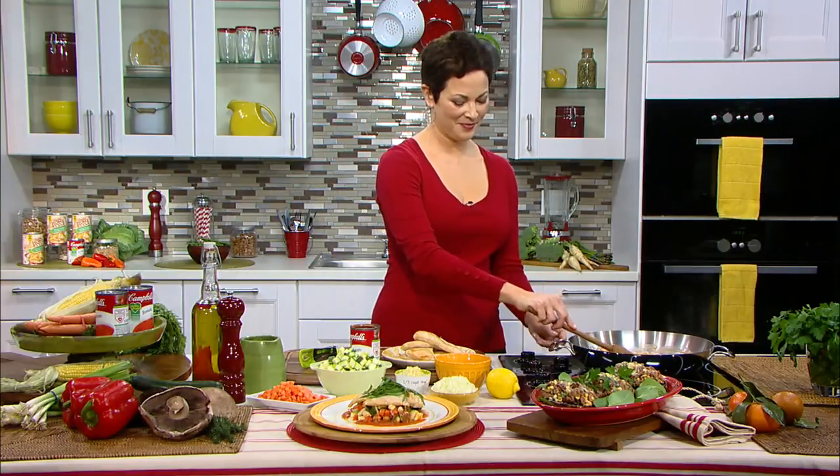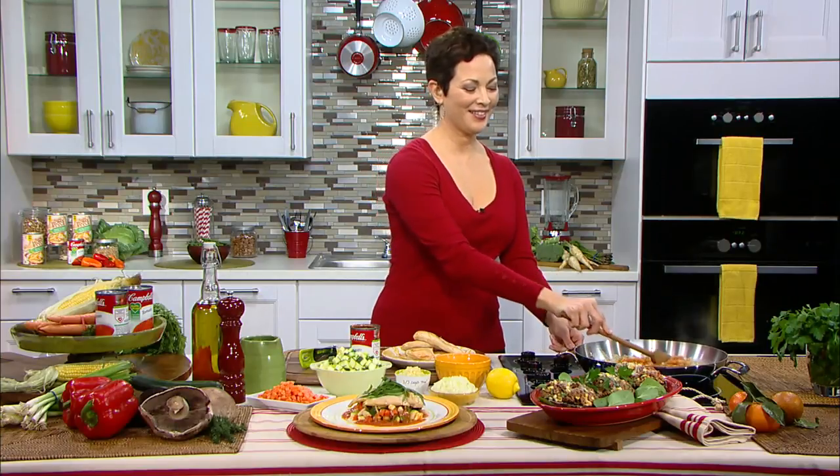If you had carte blanche to create a brand new reality cooking series, what would it be about and who would you want to work with? I want to work with regular people and intervene in their daily lives. I always thought it would be fun to do shopping cart makeovers — interrupt people, look in their cart, and say, 'Why are you buying this? I have a better choice — maybe you need some more vegetables in there.' Working with real people would be really fun because there's so much going on with nutrition in everyday life that's interesting, compelling, and revealing of what's going on in their personal lives.